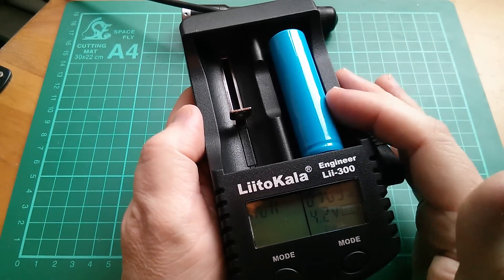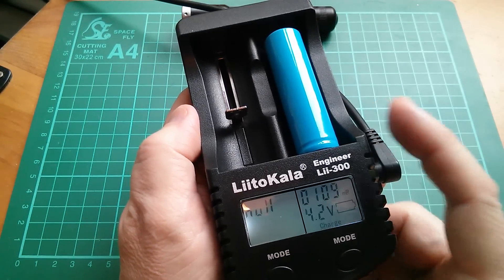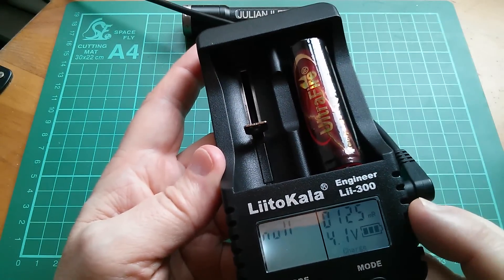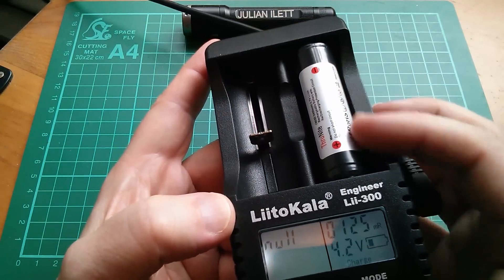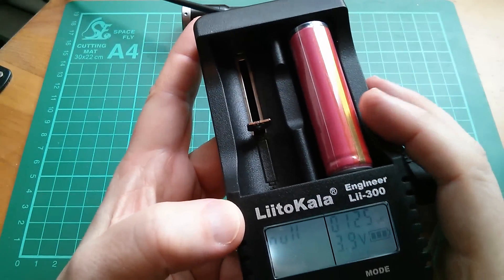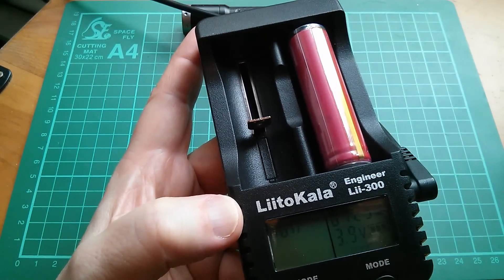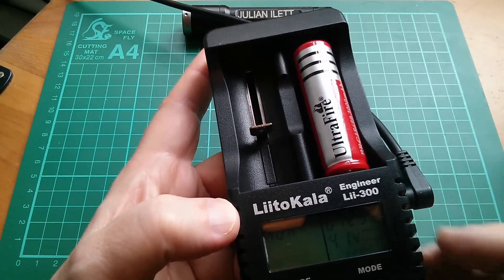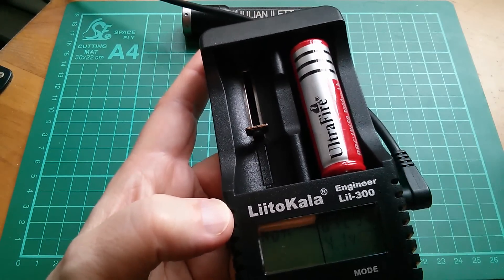I think it's quite interesting that it gives you this internal resistance, so I'm going to try a few different cells and see what readings we get. The blue one: 109 milli-ohms. The cell marked Ultrafire is showing 125 milli-ohms. This TrustFire protected cell is coming up with 125 milli-ohms. This protected cell I bought on eBay some time ago is also 125 milli-ohms. And this Ultrafire cell, which was very cheap on eBay, is 125 milli-ohms again. So how accurate and reliable this internal resistance test is — you just have to judge for yourself.